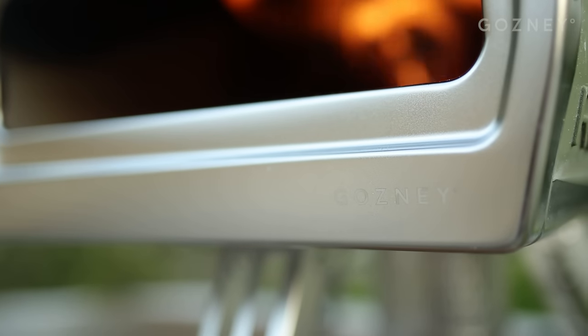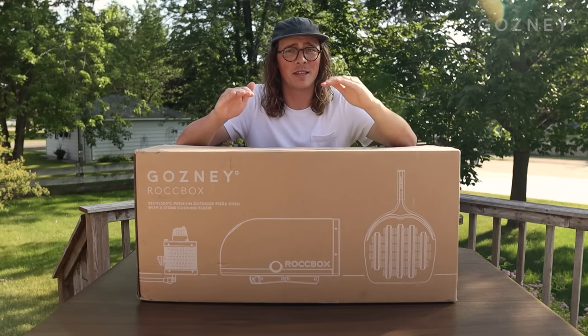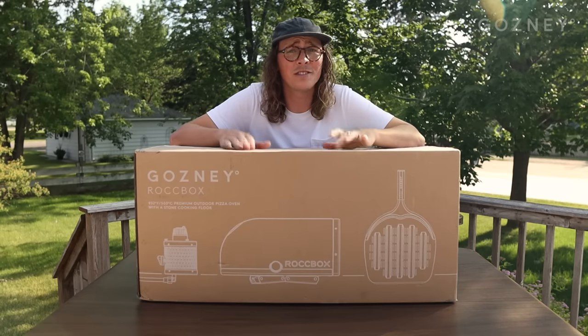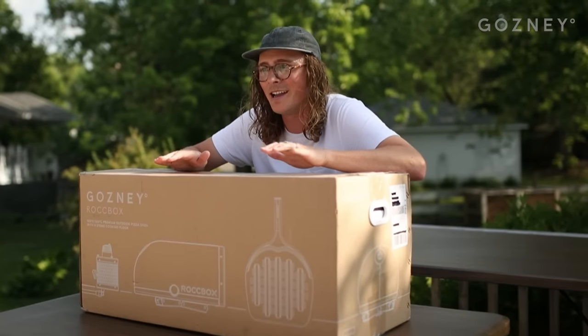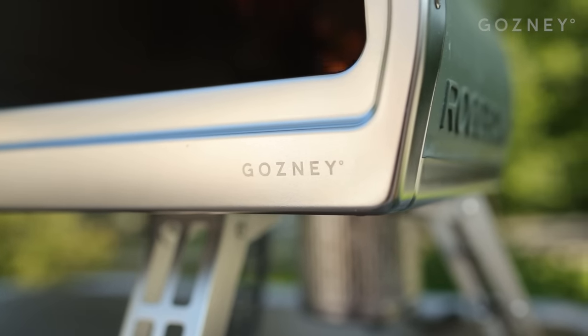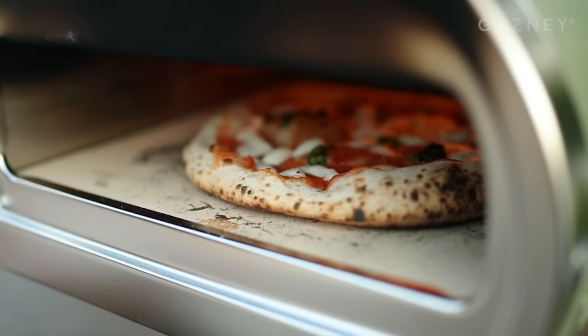Not only was this oven super easy to use right out of the box, but my pizzas instantly jumped up to that restaurant level quality that I was looking for. After I started using this oven more often, word spread quickly amongst family and friends, and I became known as the pizza guy. Pizza nights became a common occurrence at our house. After all that, the oven looks and cooks like it's brand new.